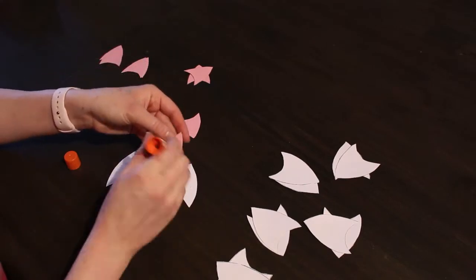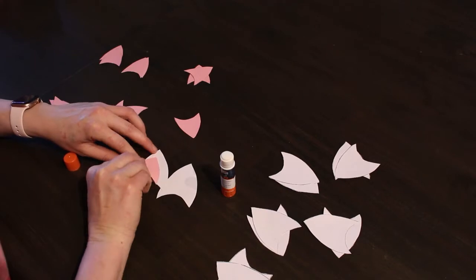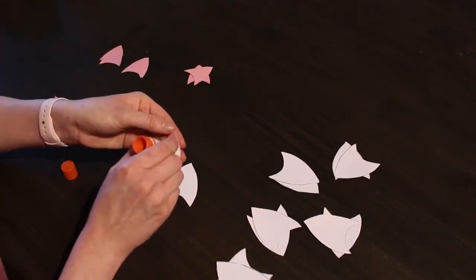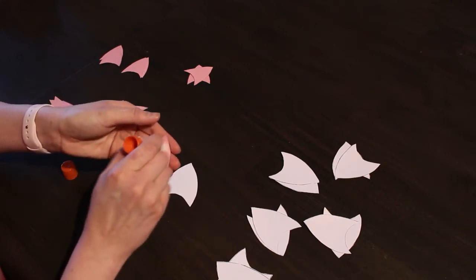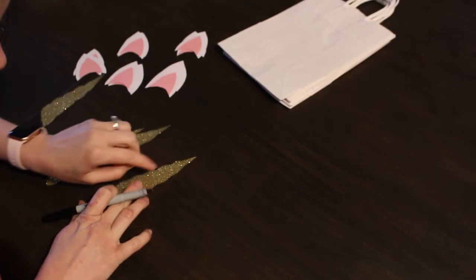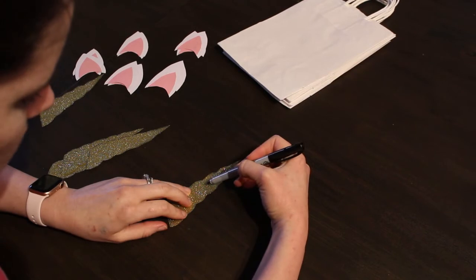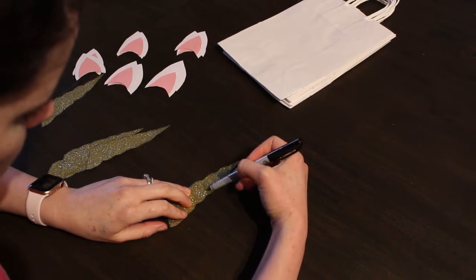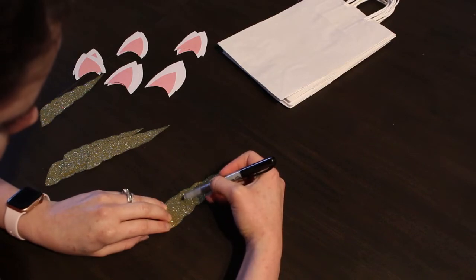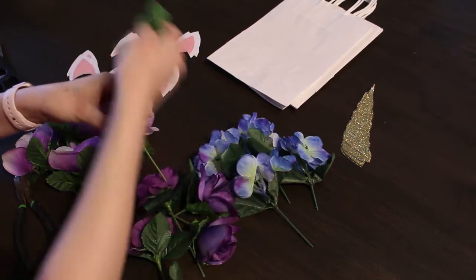Once everything is cut and traced, glue the inner ear onto the outer ear and place it in the middle of the white triangle. Flip everything over so there won't be any pencil marks showing. To give the horns a 3D effect, draw some diagonal lines in between each of the bumps — it really brings the horn to life.